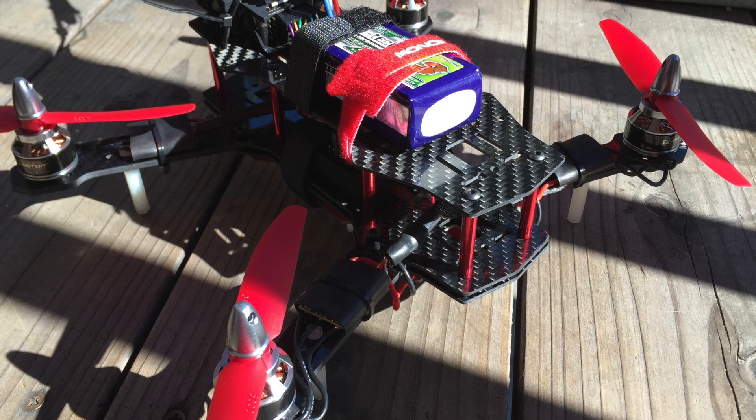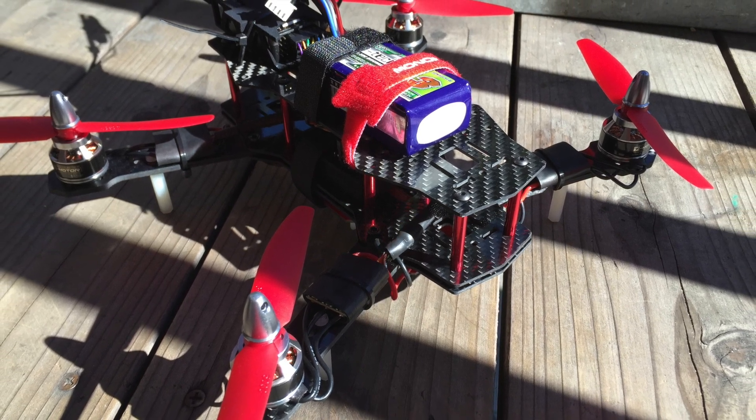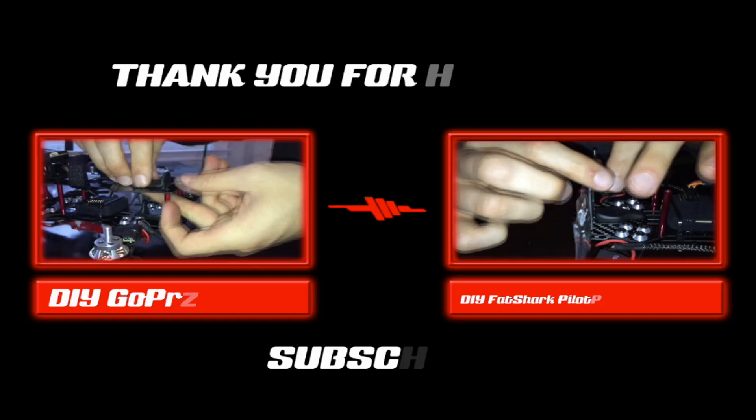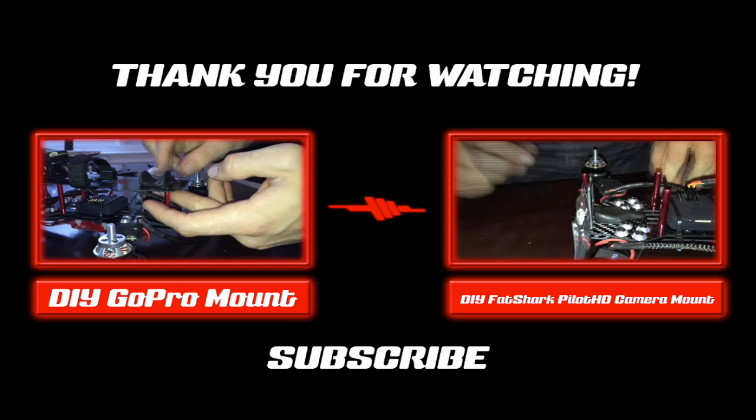So there she is. Can't wait to get her up and running and go do some FPV racing. Thanks for watching — check out some of our other videos on how to make a GoPro mount and an FPV camera mount using the Shoe Group. Thanks. Stay flying.